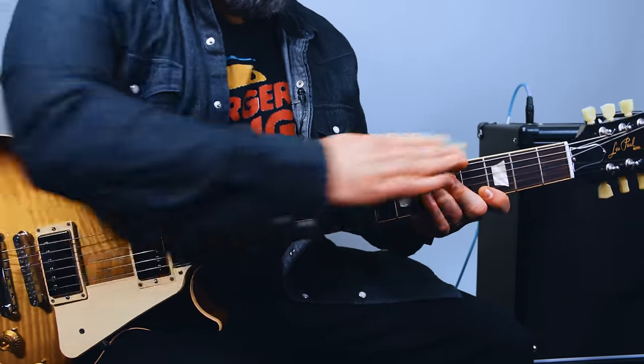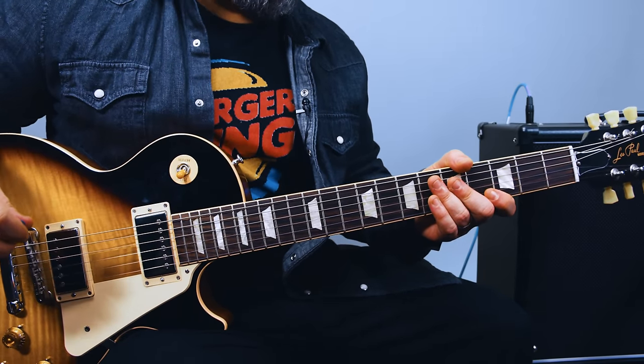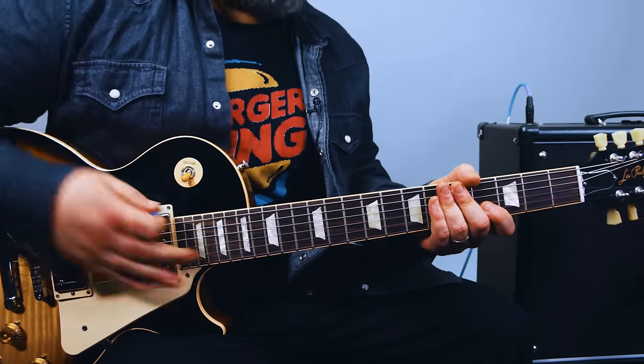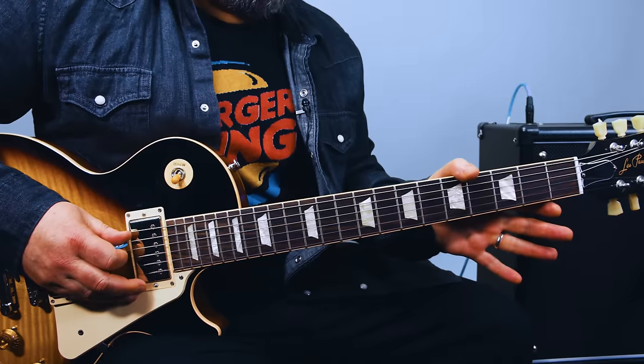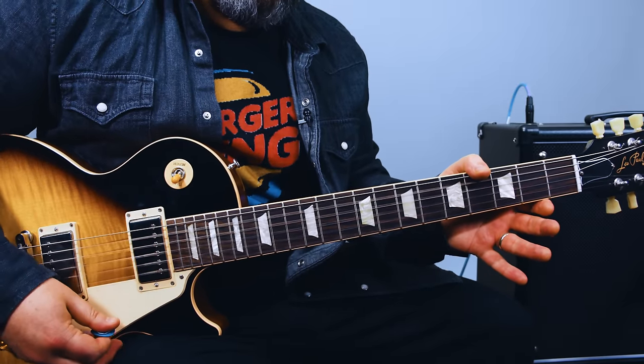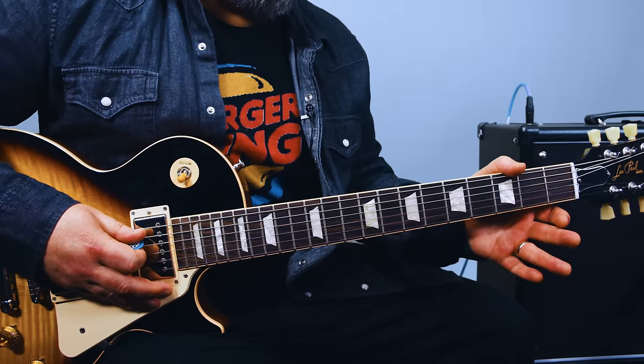Now, I'm not using the low string for any of this. If it gets in there, that's okay — like, if you just strum the whole guitar, it's the G chord. It's a little tighter when I'm using my thumb to just kind of rest and mute that string.